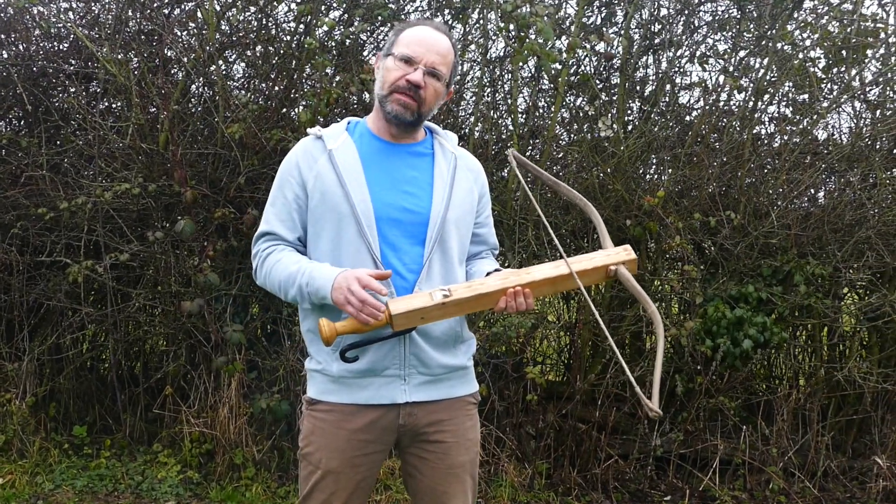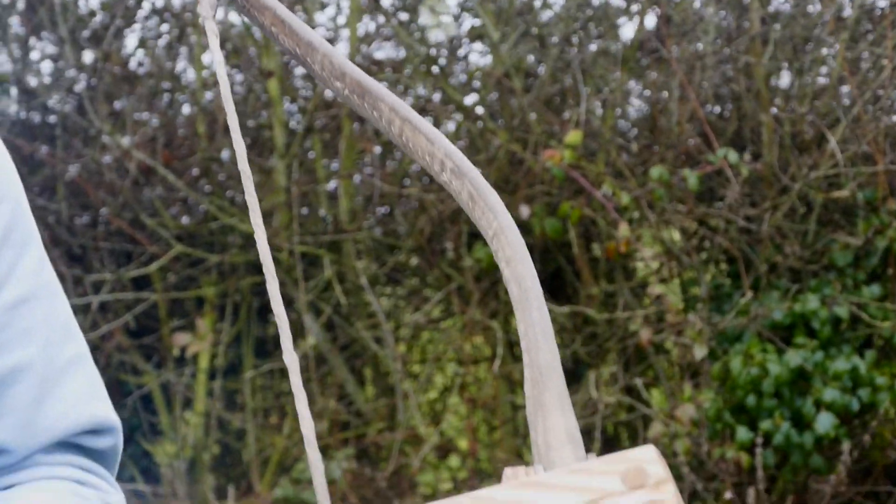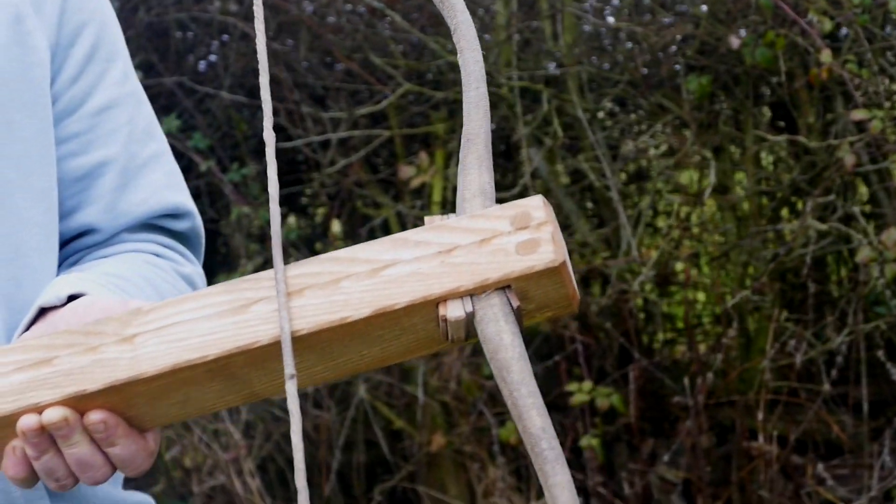We of course know the Romans for all their torsion artillery, but this one is arcu — it's an arc, it's a bow. So it's a flexion bow, not a torsion bow. It's a handheld weapon.